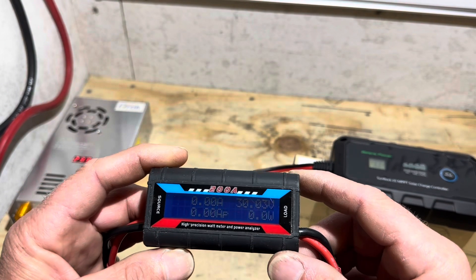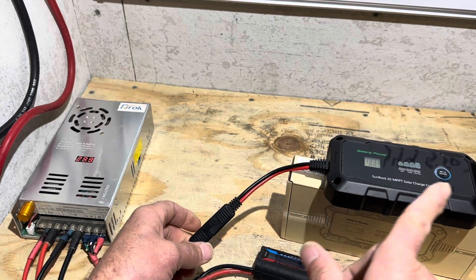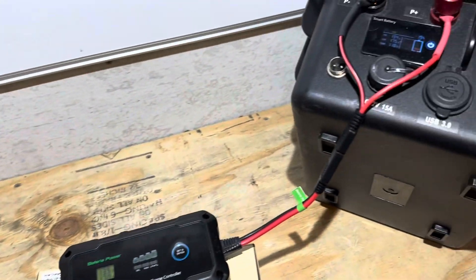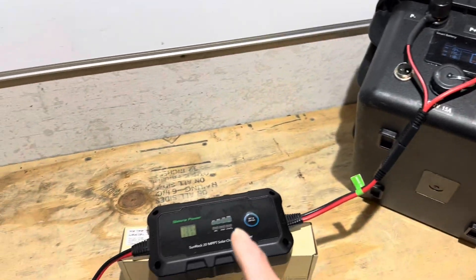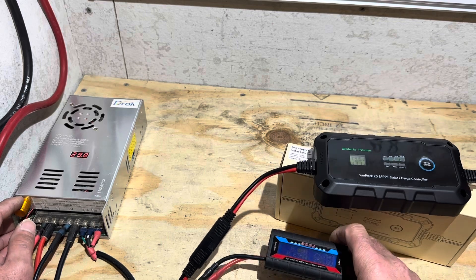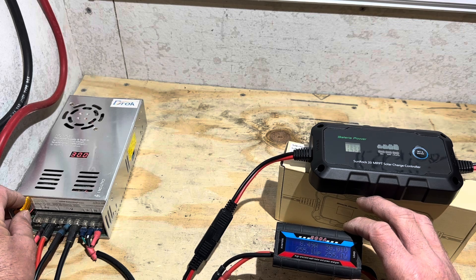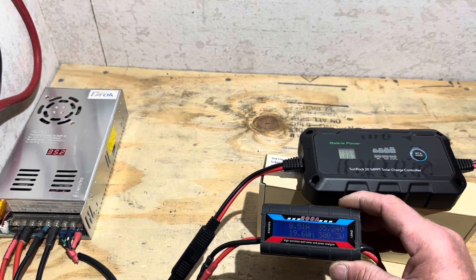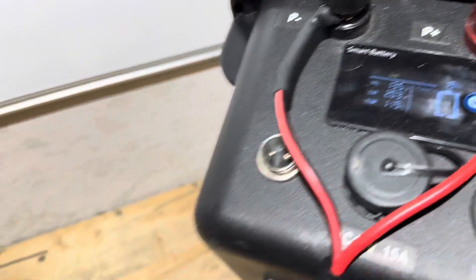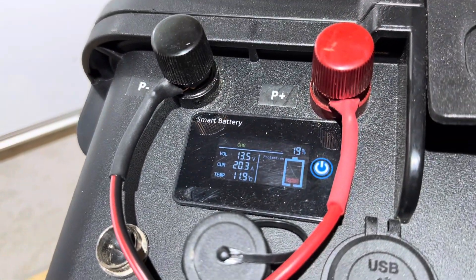Now I've turned the power supply up to right at 30 volts — this should be the controller's max. Let's see if we can get the full 20 amps into the battery. At 29.76-29.8 volts coming out of the power supply, the controller is indicating 17.1 amps and the battery is showing 17 to 17.5 amps depending on tracking. I'm going to turn it up past 30 volts. I've got 35 volts going into it right now and that's getting me 20 amps through the controller — the controller is indicating 19.5 to 19.9 amps, and 20 amps at the battery.